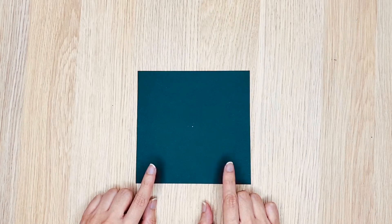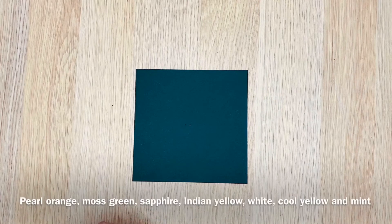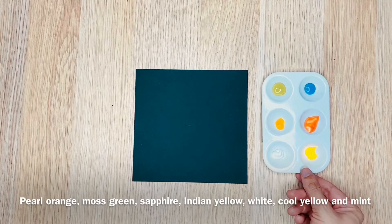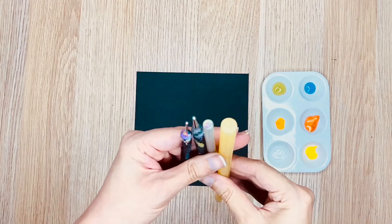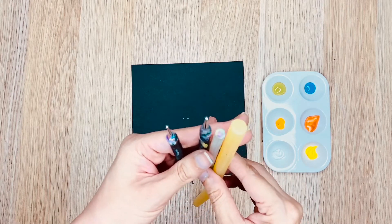For this project, I am using 6 by 6 inches or 15 by 15 centimeter cardstock. You can do this painting on a cardstock of any size. The colors I'm using are displayed on the screen — I'll leave them in the description box below as well. I am using a small and a medium dotting tool and also a small glue stick and a large glue stick.